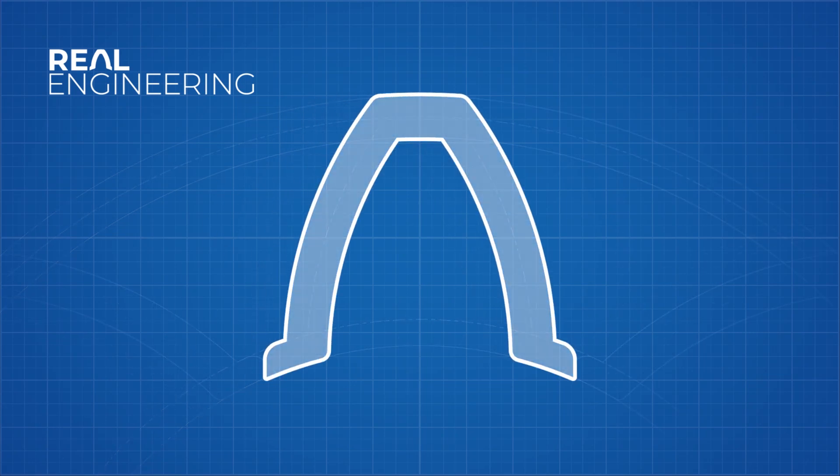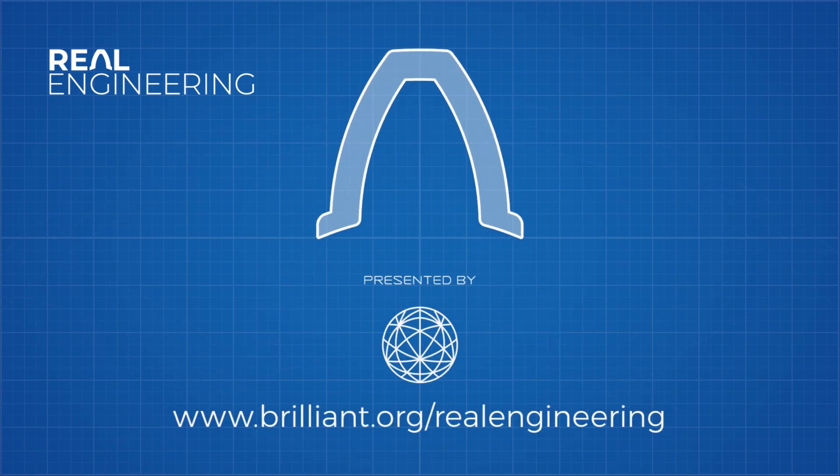This episode of Real Engineering is brought to you by Brilliant, a problem solving website that teaches you to think like an engineer.